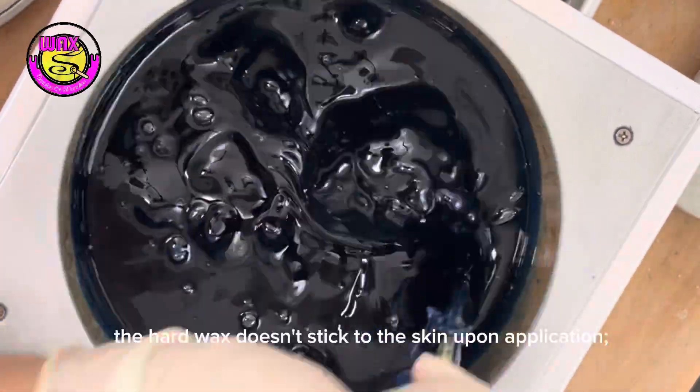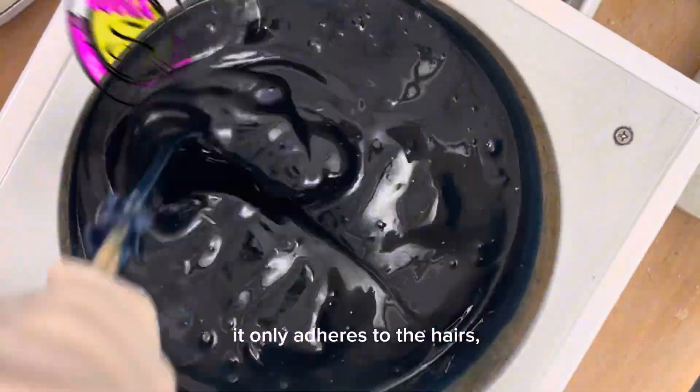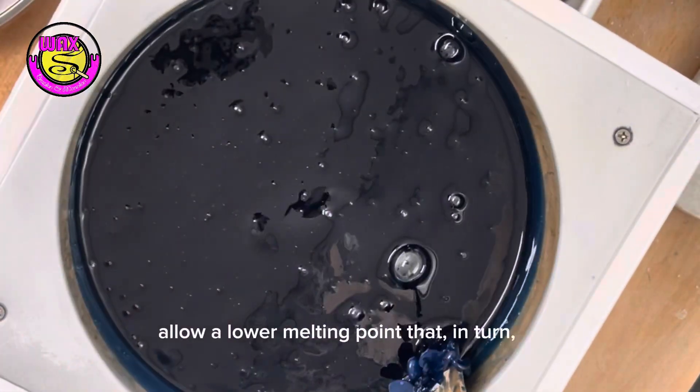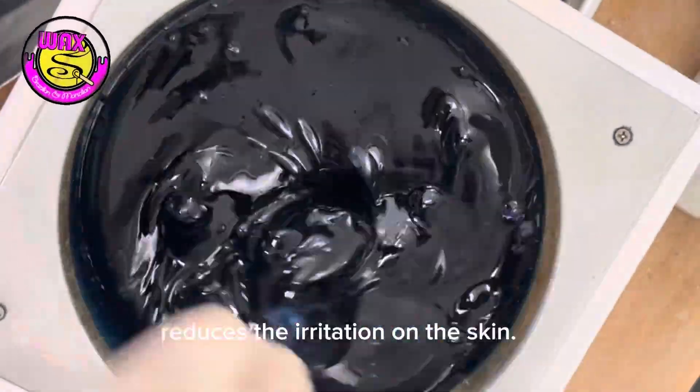The hard wax doesn't stick to the skin upon application. It only adheres to the hairs, making the removal easier and less forceful. The ingredients used in their formula allow a lower melting point. That, in turn, reduces the irritation on the skin.